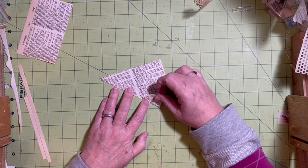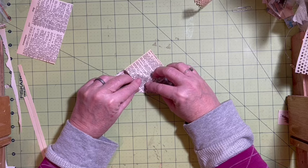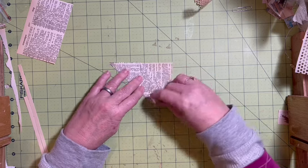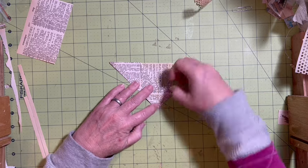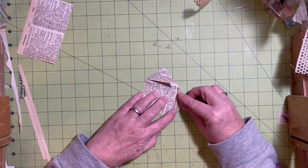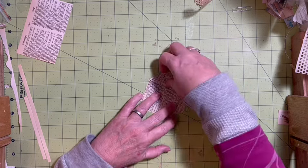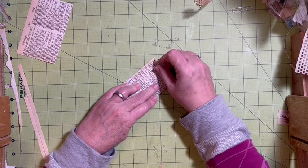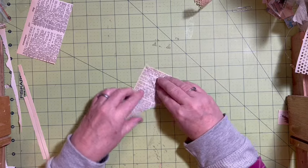First I want to fold this down and have that land in the center. Then I'm going to take this side and fold it in. All these folds, you want them to be really tight and flat if you can. A bone folder would be a good thing to pull out right now. You could do this with your six-inch paper pads or even your 12 by 12 papers that you have cut into six by six papers.